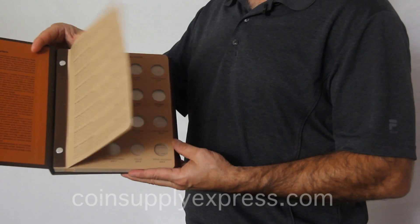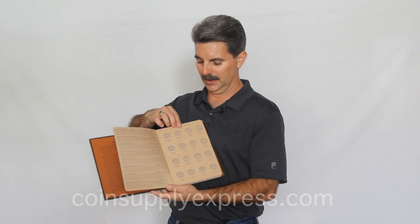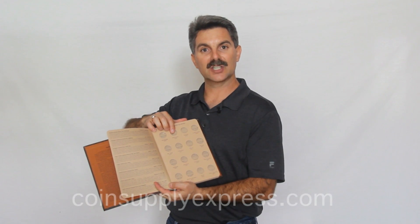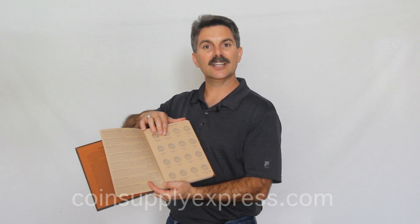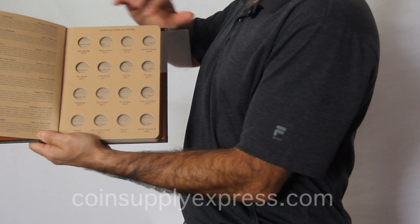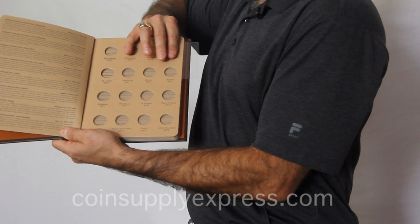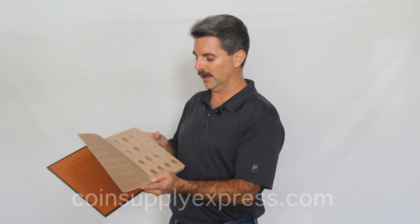Dansco albums are beautifully constructed. They have washable pages and are designed so that you can flip through and see both sides of the coin. Coins are held in place behind plastic windows. You can access those windows by just putting your finger on the top and pushing it off to the edge of the page. That will expose the hole so that you can push your coin in place and then push the plastic slide back over the coin to cover it.